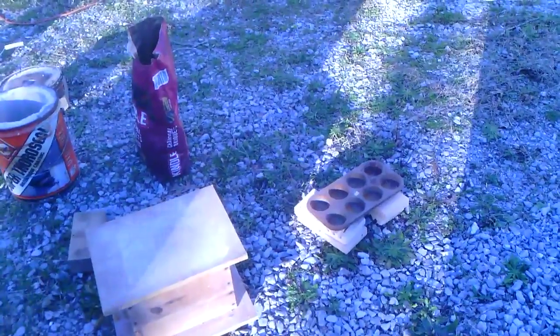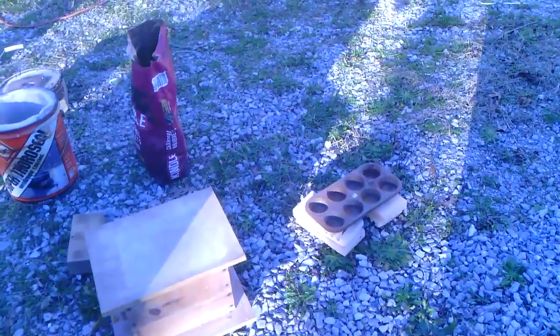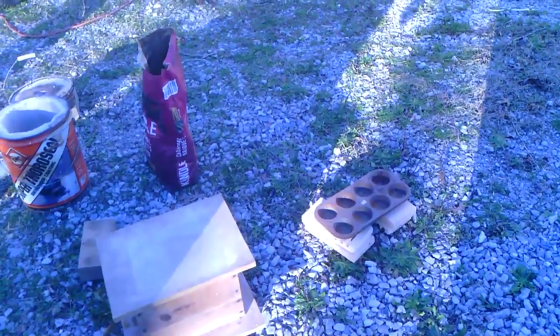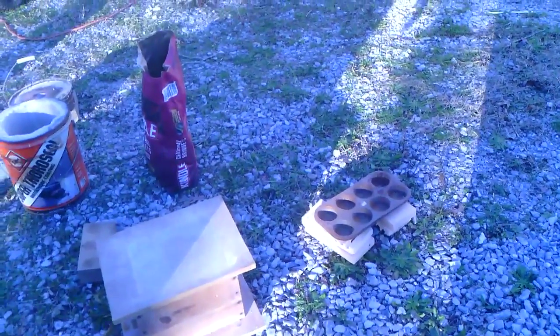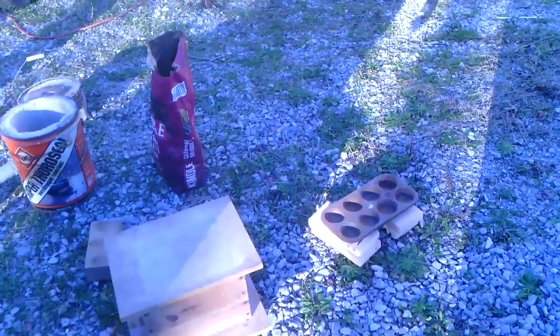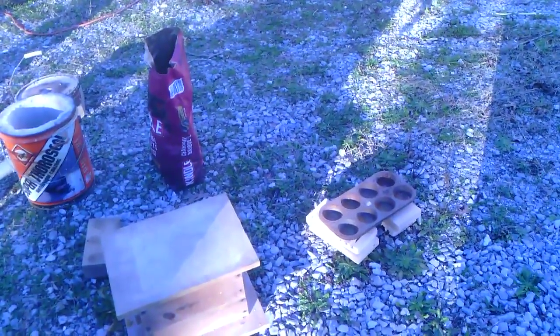The furnace lid has a couple of fire bricks to set it on when I need to move it aside. When we're ready to pour, I'll pull out the metal, come over to the mold — which is covered to keep anything from getting in it — pour, and then any remaining metal goes into muffin tins for ingots. If you use muffin tins, buy a used one, fill it with water, set it outside, and let it rust — otherwise the non-stick coating makes the aluminum stick.